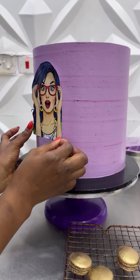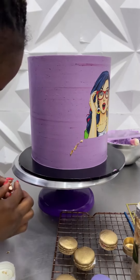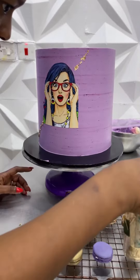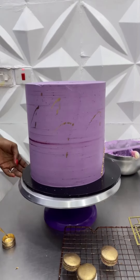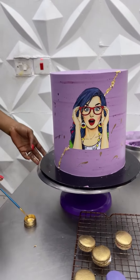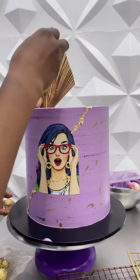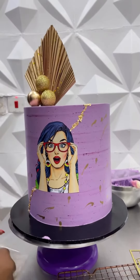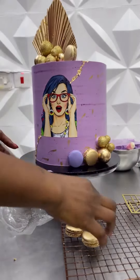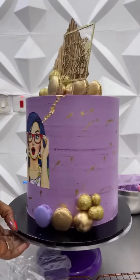Next up is the lilac number. This was actually a very tall cake that carried this diva image. It had gold foil highlights — all edible. I used the gold splash design to complement the slightly marbled effect, along with the gold fan and fox balls to finish it up nicely. I also used edible gold painted macarons.